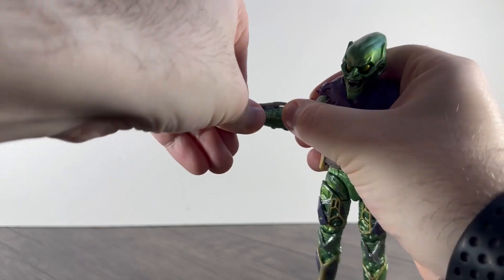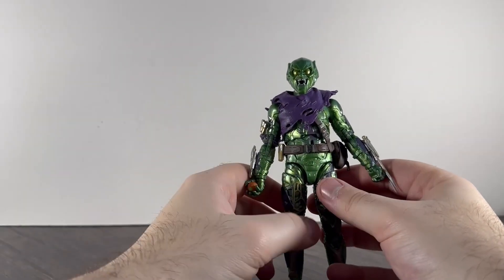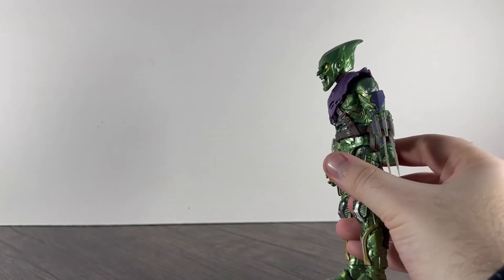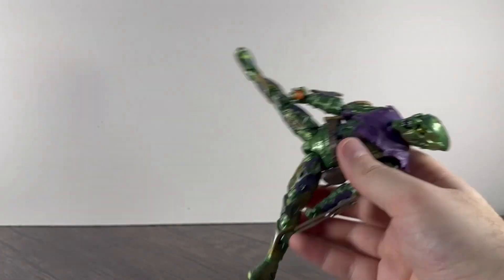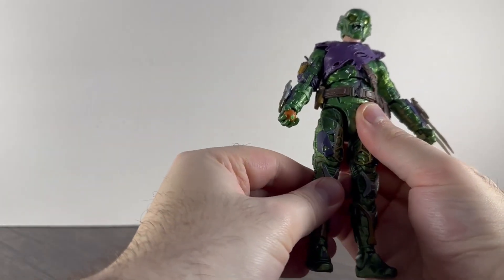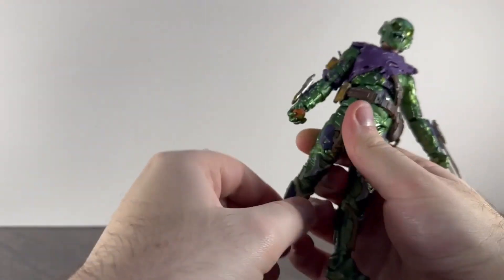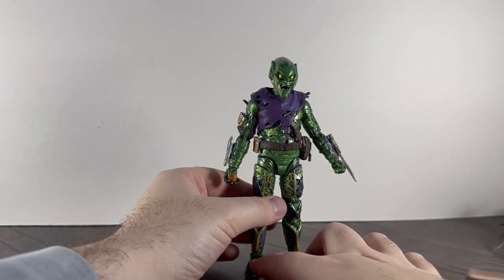He's also got a wrist swivel and hinge. He's got similar joints to some of the GI Joes and Power Rangers where the legs and arms kind of pop down and out to give you more articulation — that's pretty good. The ab crunch isn't that great, but his legs go out quite far which helps when getting him on the glider. He's got upper thigh rotation, double jointed knees — great for the glider — and a rocker and pivot on the ankle.